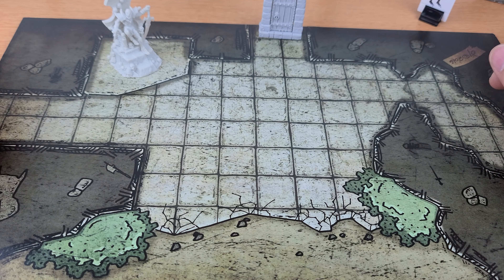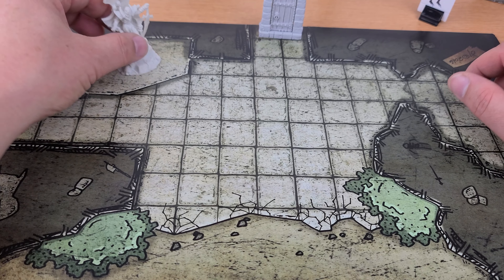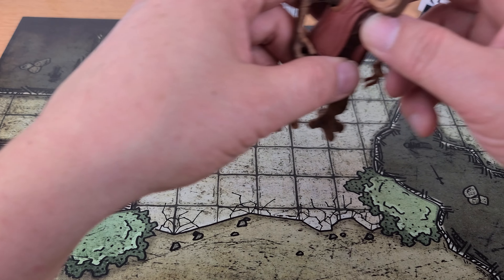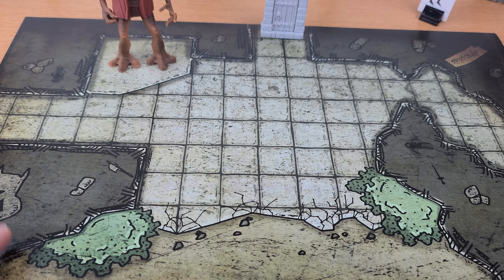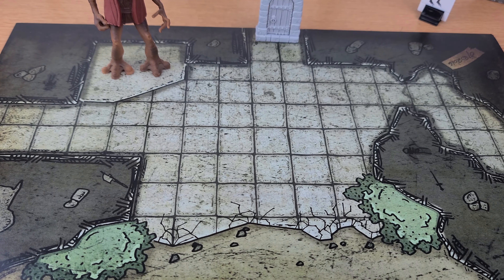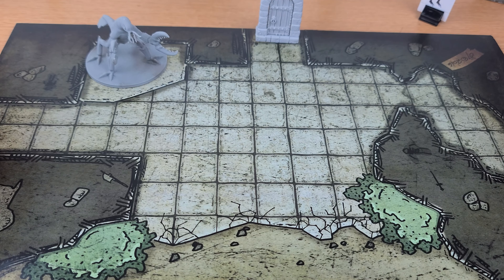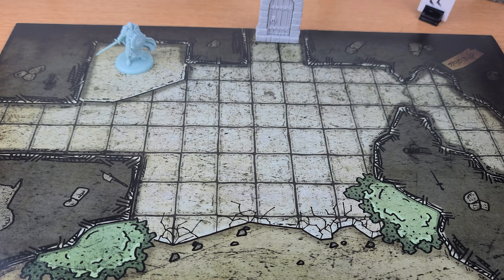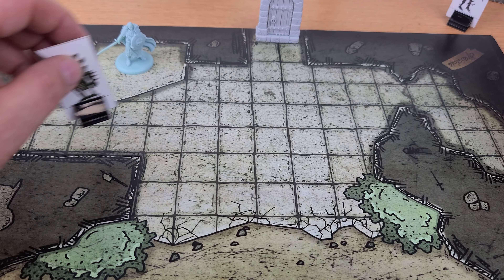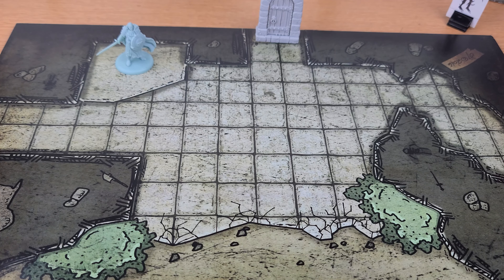I absolutely love paper minis. Another thing I like about using statues is that I can put anything in as one — Hammerhead from Star Wars as a statue, or this guy. It changes the whole feeling of the scene. I can have a little normal figure, and there's no mistaking who's live on the board versus who's a statue.